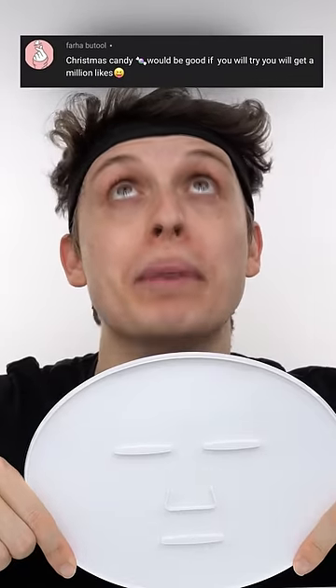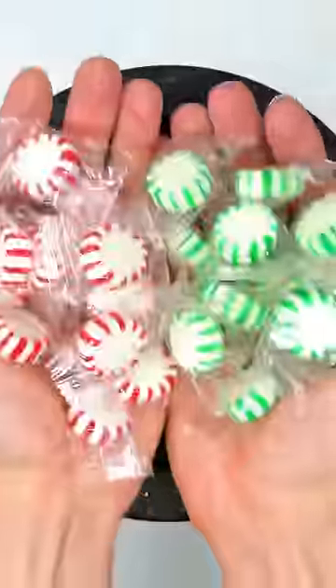Make a Christmas candy face mask and we will get you a million likes. Red and green candy for Christmas.